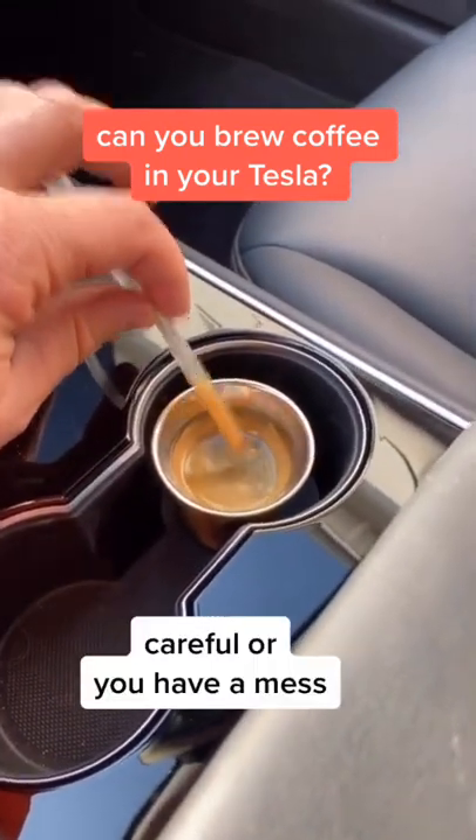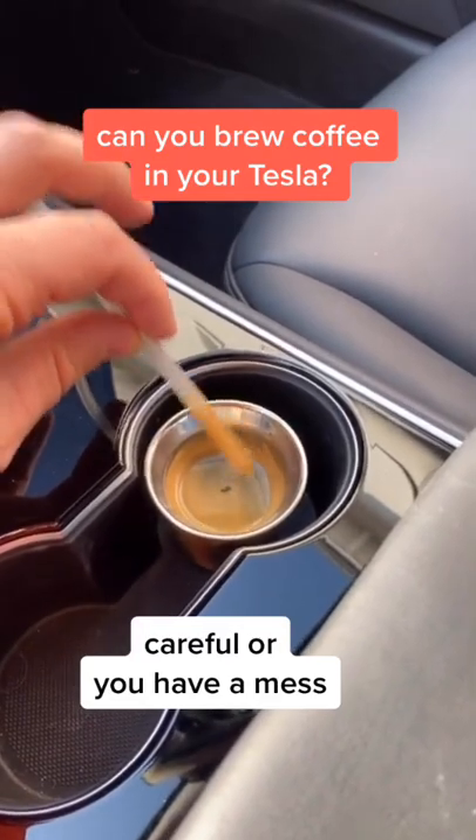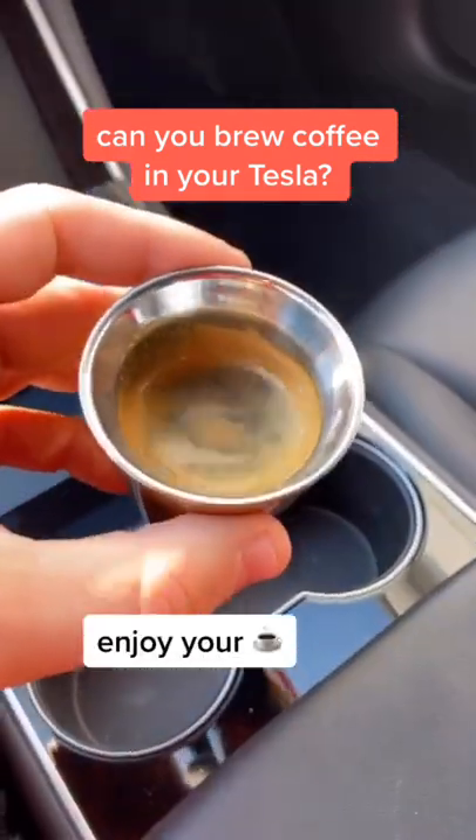Once the magic is done, take the hose out of your coffee, but be careful to not make the meth. And now, enjoy your coffee, y'all.